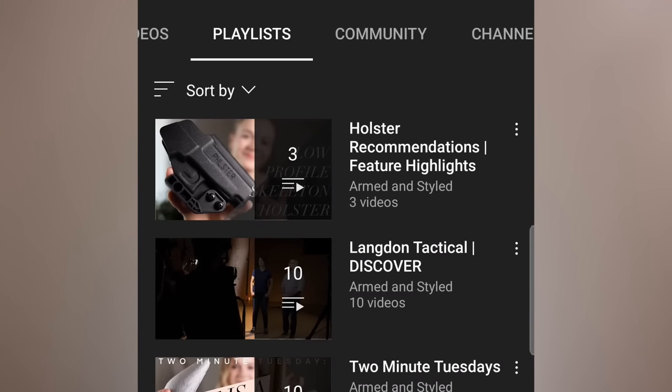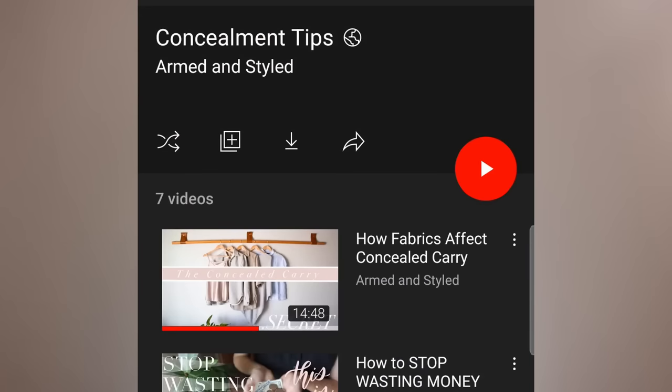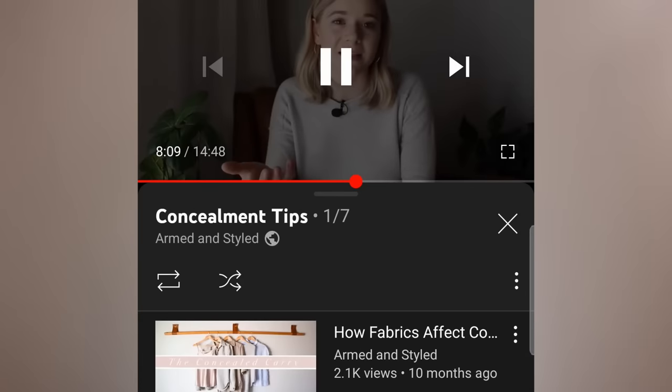That means if you're at your maximum concealment potential and you've wrung every last drop of concealment out of that gun and it still prints, then the only real option is to increase the envelope of your clothing. You can do that by making tweaks to your wardrobe. If you do, I'd recommend checking out the YouTube channel Armed and Styled — she's got some really helpful videos on things like how fabric choices affect concealment for both men and women.